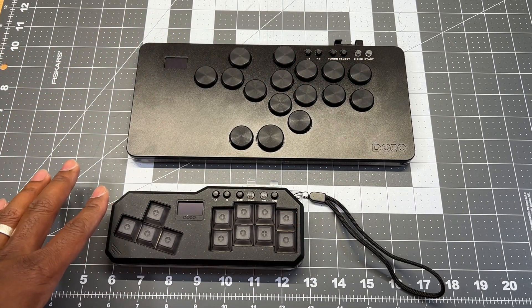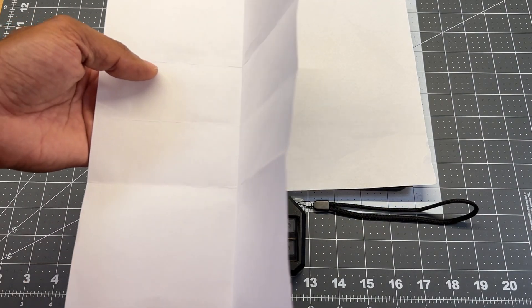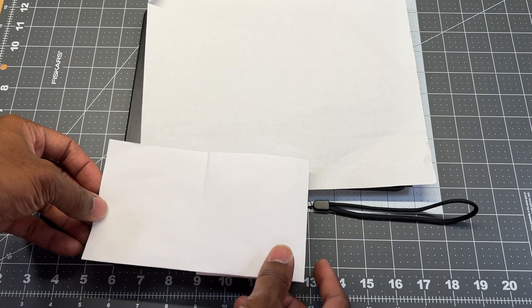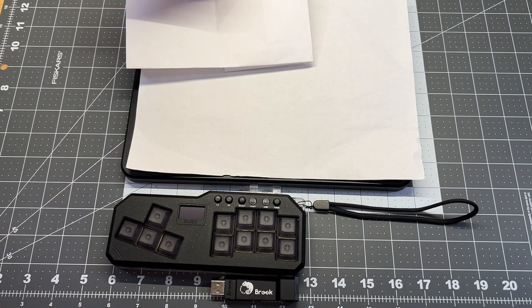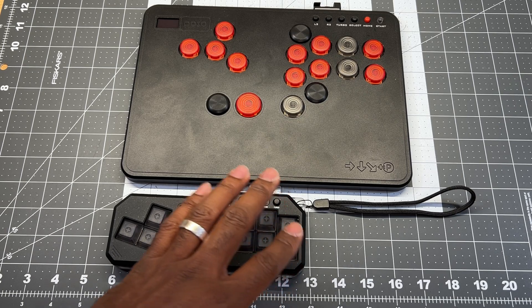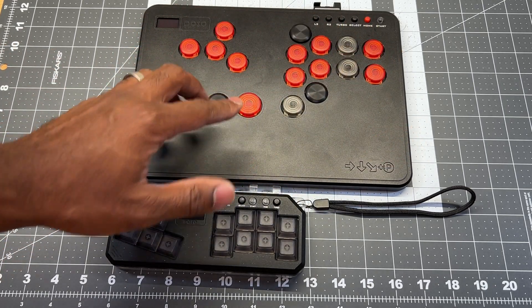Comparing the HitPad Pro to the mini using the paper test: turn the pro sideways and it's almost exactly the size of a piece of paper. For the mini, fold the paper in half then fold one side down in thirds — that's roughly how wide the mini is, and in height it's basically one adapter taller. It's a very big size difference. Choose the mini if you want a tight, compact, durable keyboard style with extra buttons; choose the pro if you want more space and an ergonomic layout.